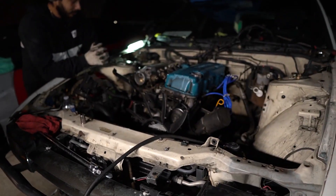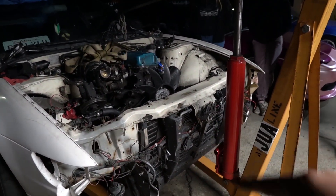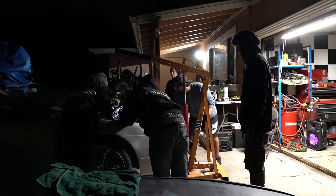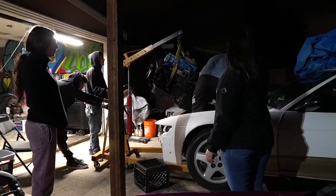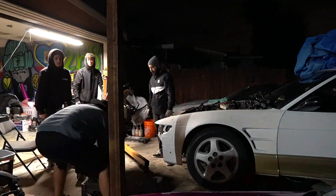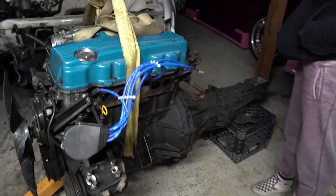Engine mounts are out — just literally pull it out. We had to take off the bash bar, the headlights, and the grill so it gives us some space. The single came out in just a couple hours. Look at this!